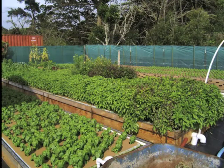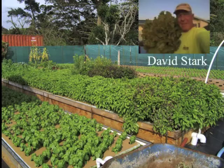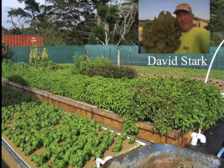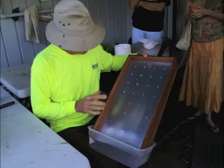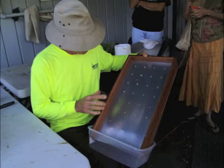We'll start the tour at David Stark's place up in Waimea. He's taken a suburban backyard and made it into a food forest. He's been very innovative in his methods — including vacuum seed boxes and a way to drill out your float beds. Just a genius. This is a simple system anybody could build. It's wonderful.